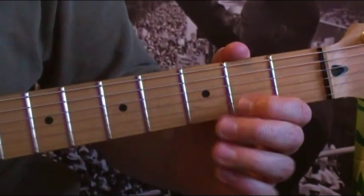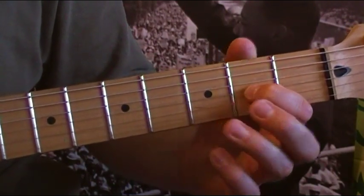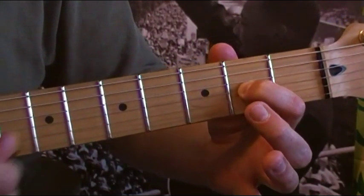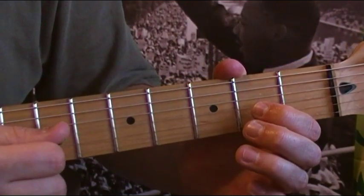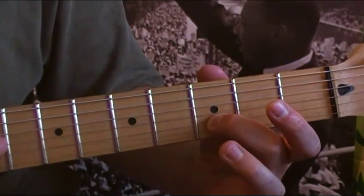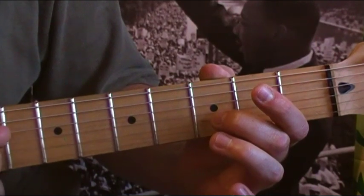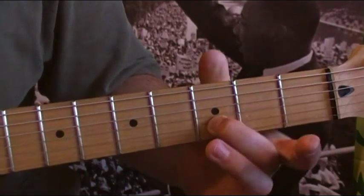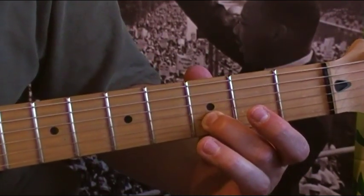Start out with an open G. Then put your first finger on the second fret of the G string. Then open G again. Then do that pull-off on the third fret of the B string — the second string up. Open G again, then third fret — put your finger on the B string, second string up. That repeats over and over.